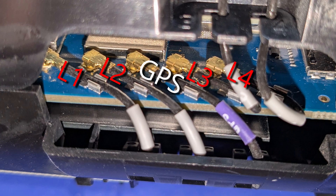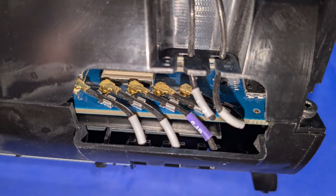I'm going to use L3 and L4 for my 2x2 MIMO antenna. If you have a 4x4 MIMO antenna, you will disconnect L1, L2, L3, and L4. It's a tight space to work with, so I'm going to open this further to give me more room.